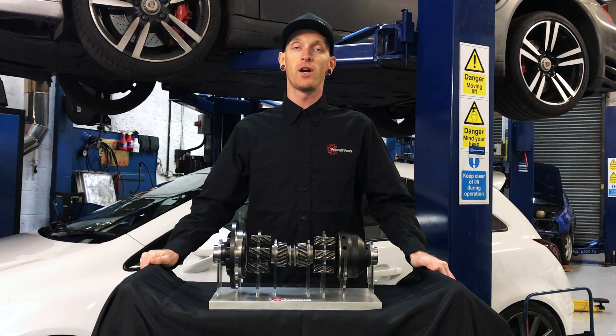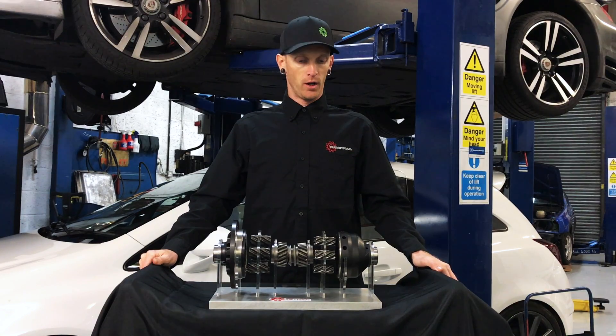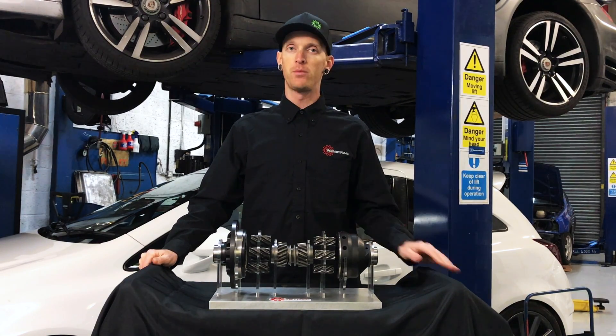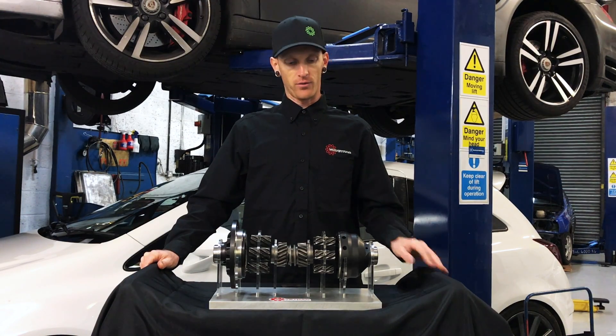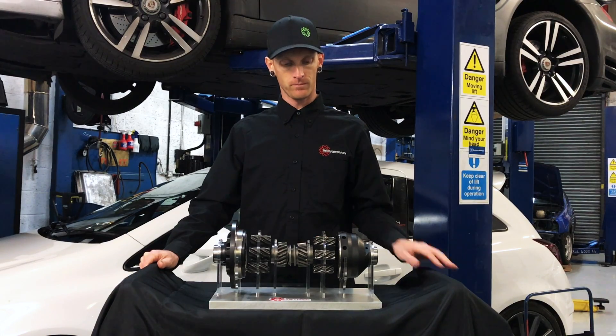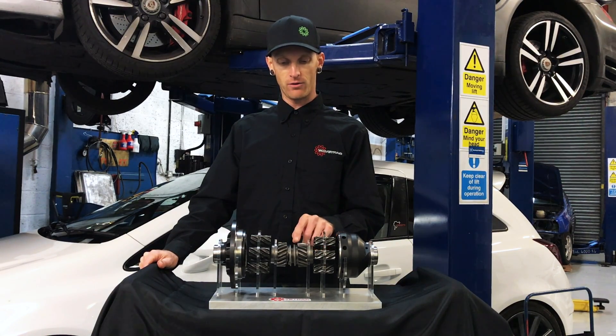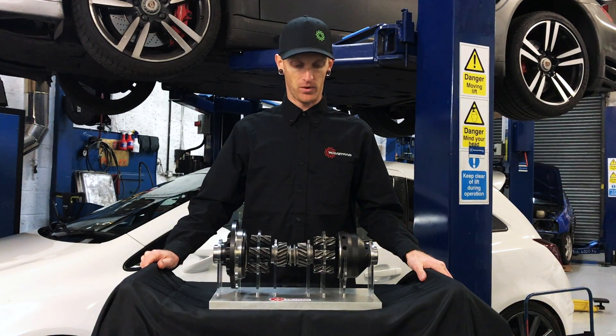Hello, I'm Chris from Wavetrak Differentials US, here at Wavetrak Differentials Europe to explain our limited slip differential and how it's different from all other ATVs on the market. First off, talk about our housings — they're all made from 8620 forged steel, and then we have our side gears and pinions, both made from 9310 material.